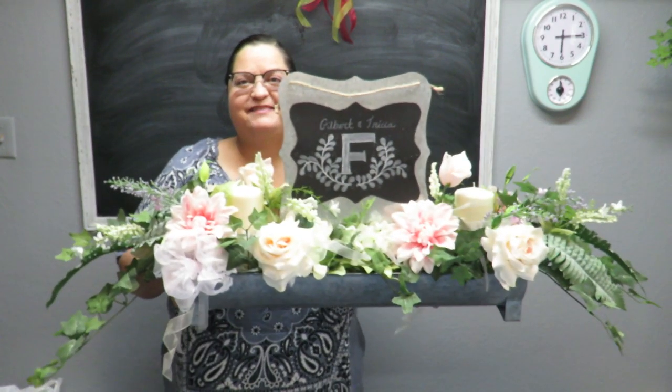Howdy everyone, this is Tricia and welcome to my channel. Today I'm going to take this existing arrangement that I did in another video and transform it into a new floral centerpiece.